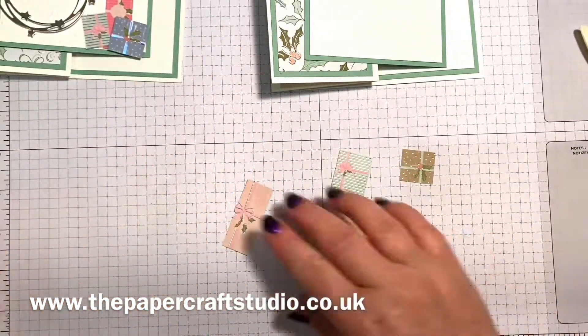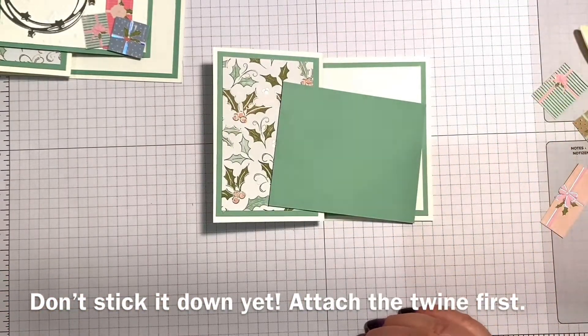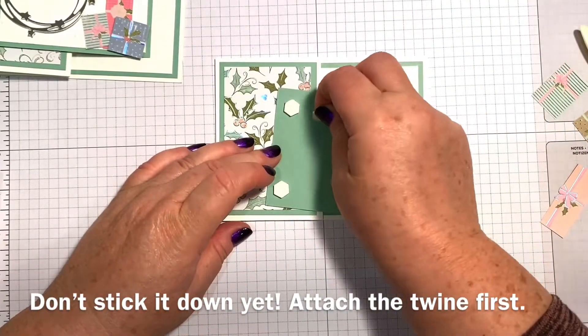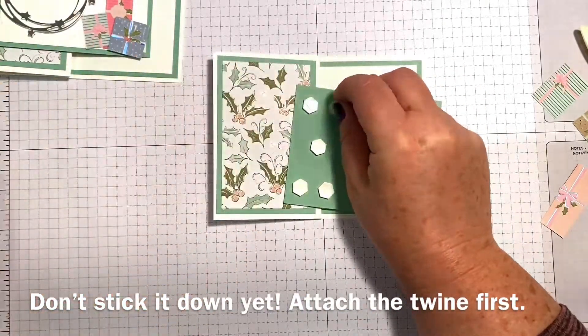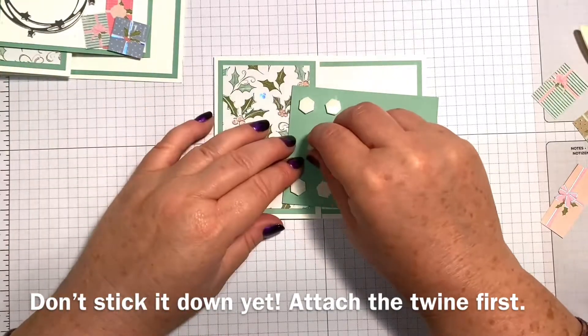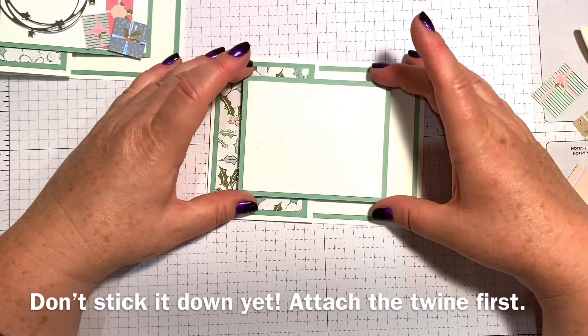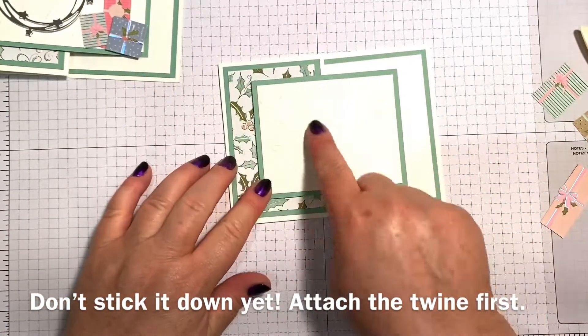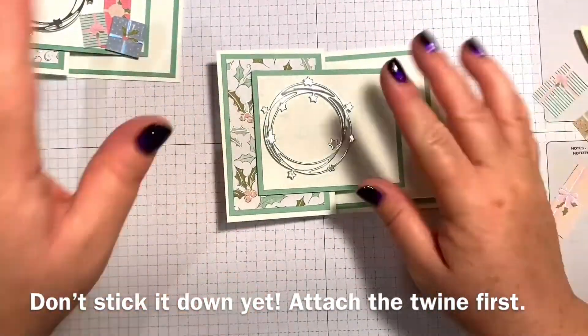I'm not going to worry about that tiny bit in the middle. Let's stick this on first — just dimensionals on that side. I would say not too far over, but you want to balance it up, so I might pop one in the middle as well. Now, some people might think it's a bit early for Christmas, but tomorrow's the first of October and I think it just whizzes by now, now the children are back to school. So it's great to get a few in place ready. I've got this big snowflake on this side because I quite liked having my swirl kind of going over that, but have it however you want.